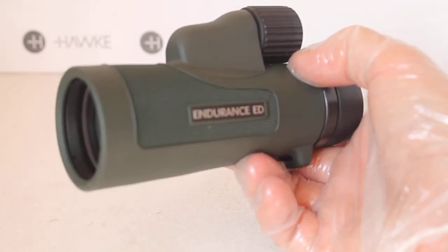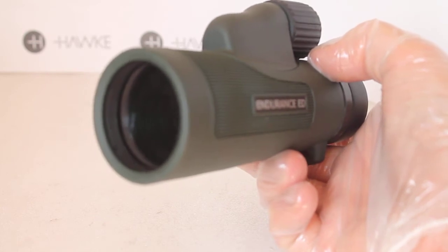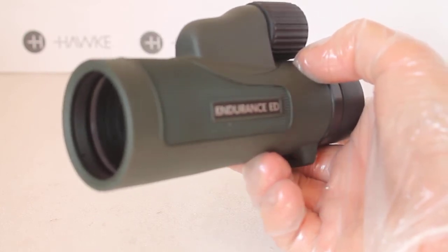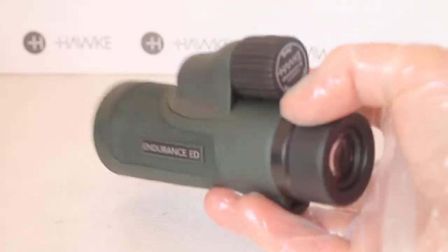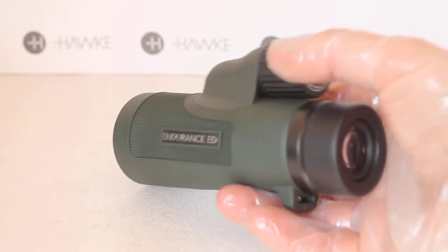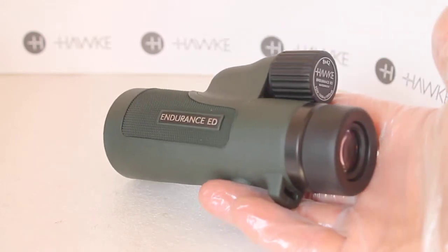The sharpness extends to around 90% from the center, so it's only the outer 10% of the view where you see a slight drop-off in quality, but you'll hardly notice that at all. There's also very little pincushion distortion, so you get reasonably nice straight edges even at the edge of the field of view.